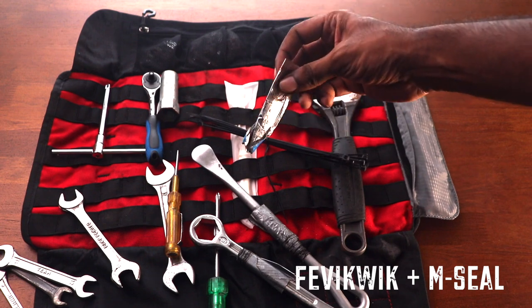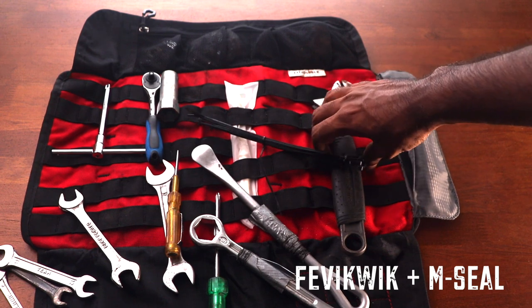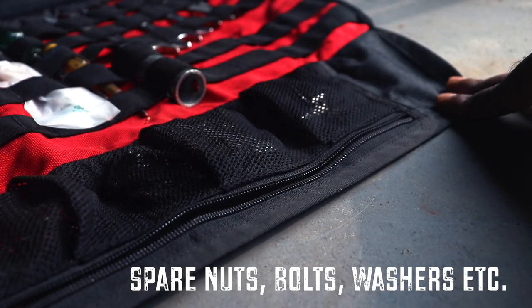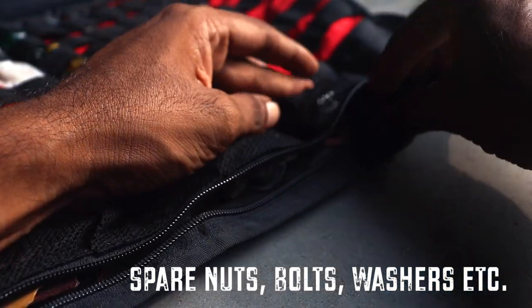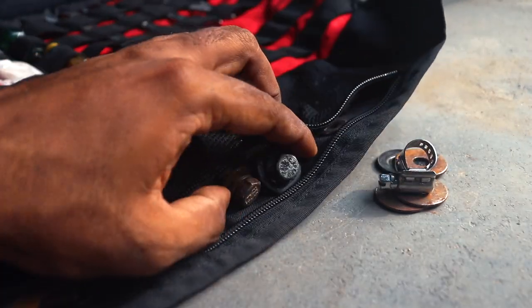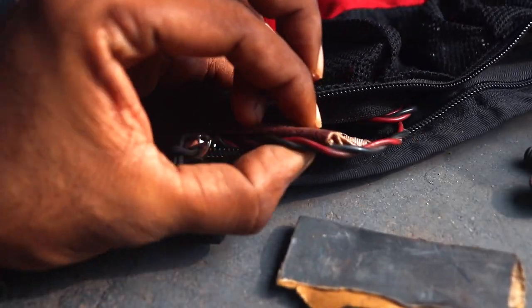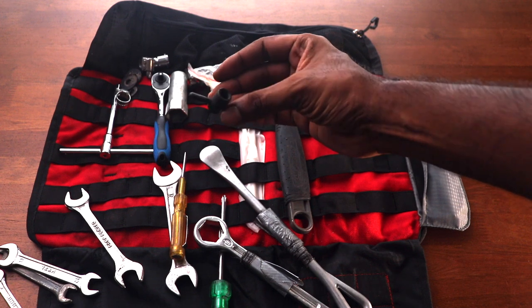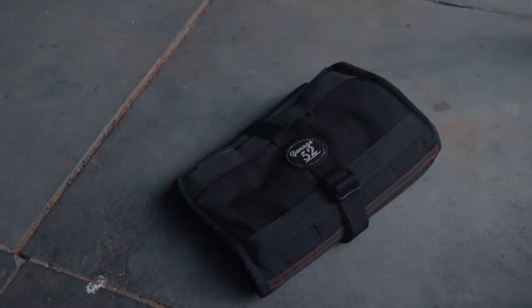There are a few tubes of Fevikwik, and usually also a little M-seal or similar product useful for sealing leaks on the bike. In the pouches at the top I have accessories for different situations: washers, nuts and bolts of various sizes, metal loops, extra wire, pieces of sandpaper. I also have a small tool necessary for removing the valve when you're trying to take the tube out of the tire.